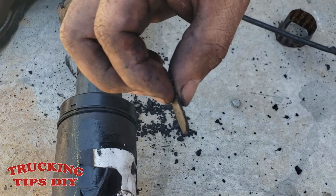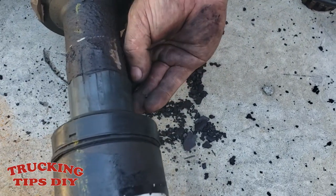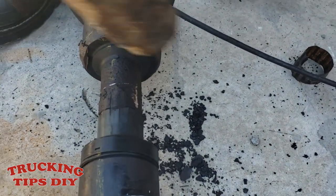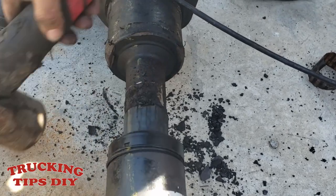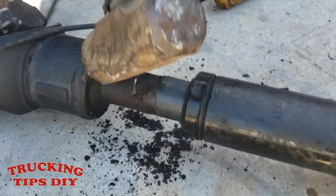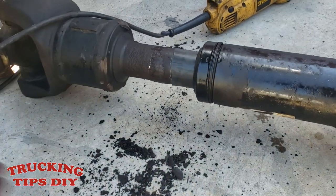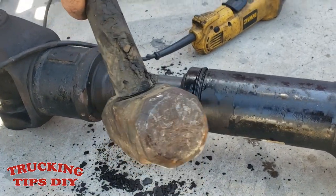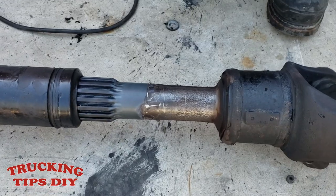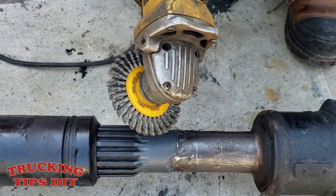This is how thick the rust is — as you can see it started to get thick. So we're gonna go ahead and remove all the rust. We already cut the plastic where it was corroded, so now we're gonna clean it with this wire brush.